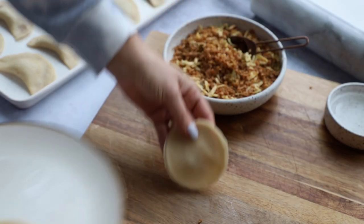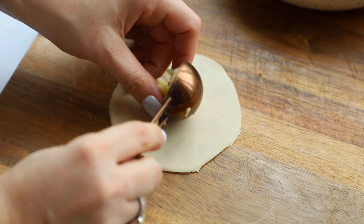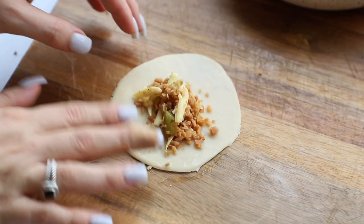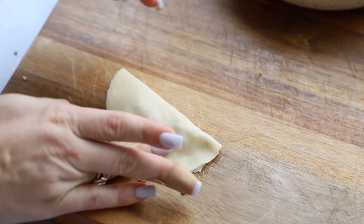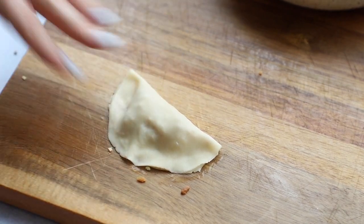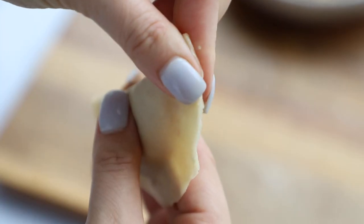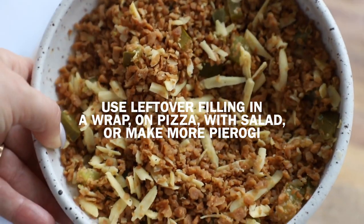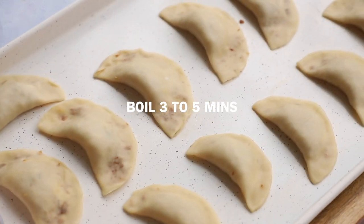I already made a bunch off camera, but here's how to assemble them. Take one pierogi wrapper and gently roll it out a little more with your rolling pin to stretch it. Take about a heaping tablespoon of filling and place it towards the center. Line one half with water — this helps it stick — then fold the top half over to make a semi-circle. Work to seal it up, pressing with your fingers to remove any air bubbles, then pinch it really tight so nothing explodes when we boil it. You will have leftover filling — you can make more pierogi or use it for other things, so don't throw it out.